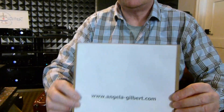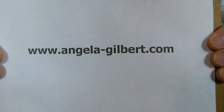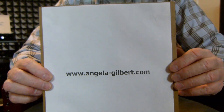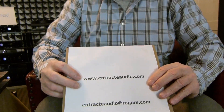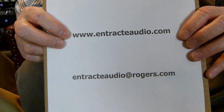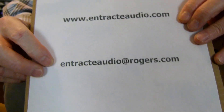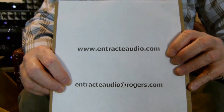Thank you for watching the video. If you need more information, a description of the i806 can be read at AngelaGilbert.com. If you have questions about the amplifier or you want to come and hear it, you can check out my website at www.ontrackaudio.com, or you can contact me via email at ontrackaudio@rogers.com. Take care — hope to talk to you or see you in the shop sometime soon.